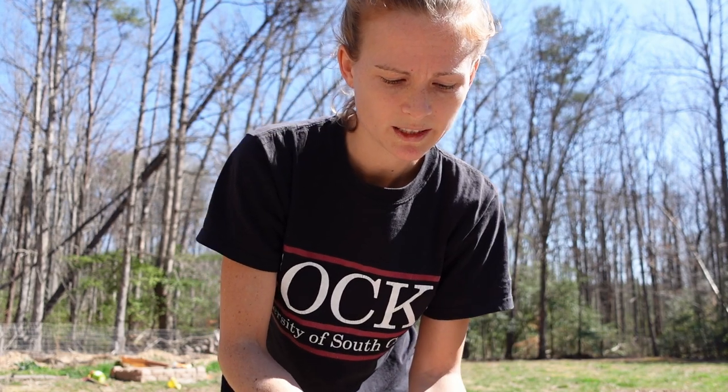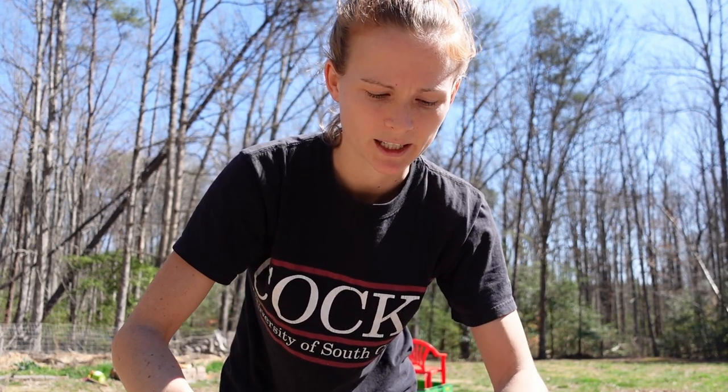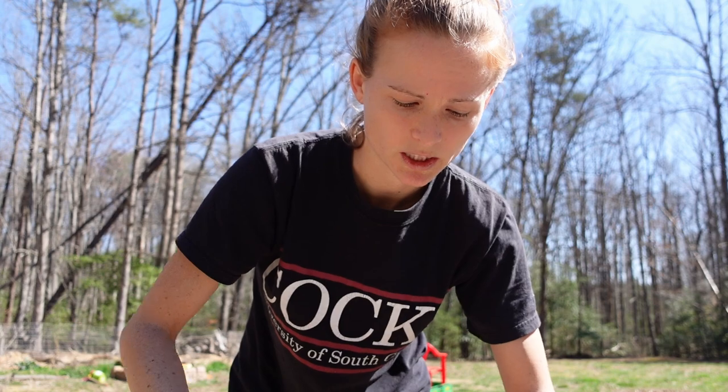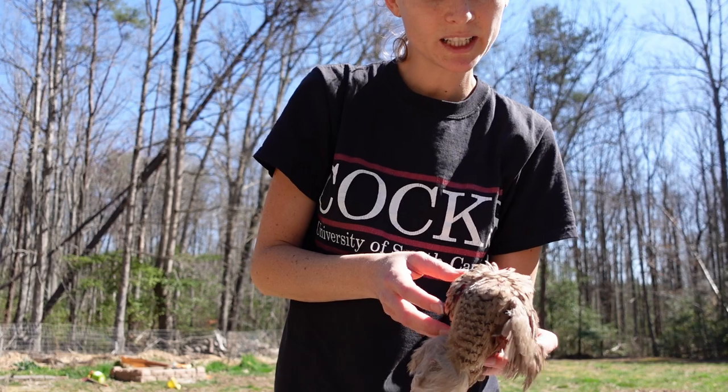Some people will save the wingtips and sell them to hunters — it's how they train dogs to catch quail. Or you can just throw them in your processing bucket or put them in the garden; they're really good for the soil.